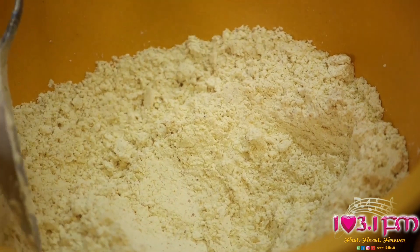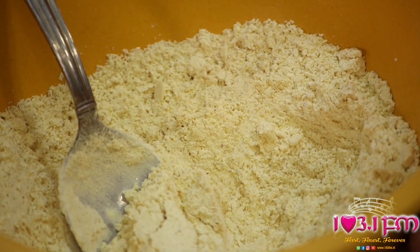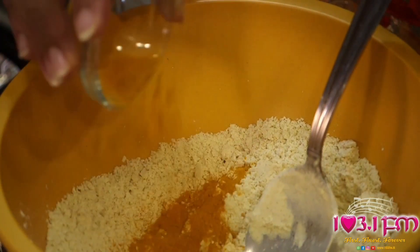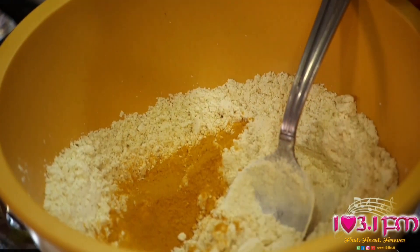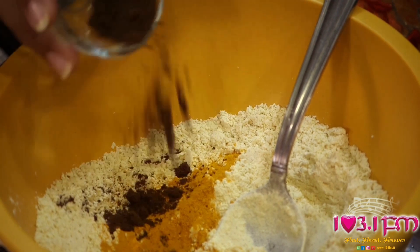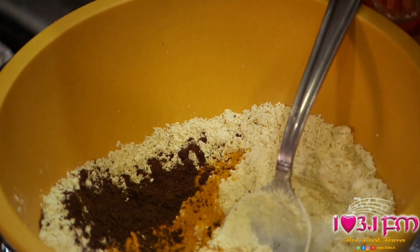We'll begin by preparing the pakora for inside of the Karhi. We start with three heaping tablespoons of Chattuck ground chana. To our Chattuck ground chana, we add a half teaspoon of Chattuck turmeric powder, or better known in Trinidad as saffron powder. In India, this is called Paldi powder. Next, we add one half teaspoon of Chattuck ground jeera.